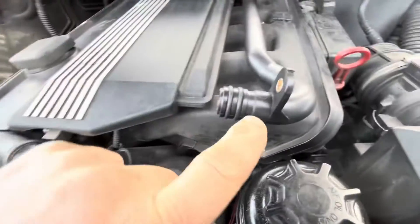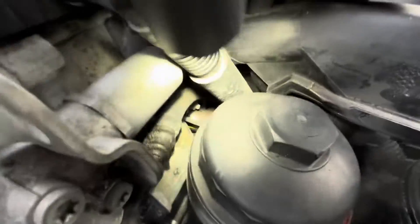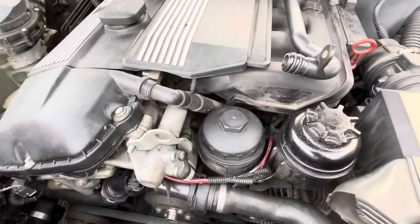Usually off the front here, right where this plugs in, they break off. There's the nut for it down there. That is kind of between the oil line here and the oil filter housing.